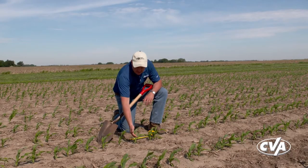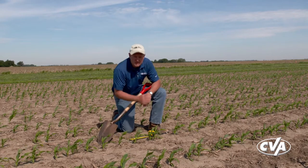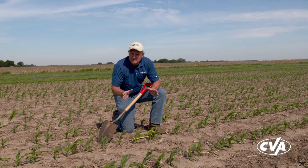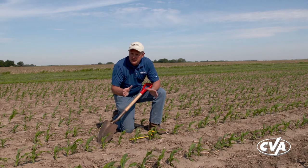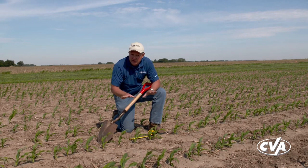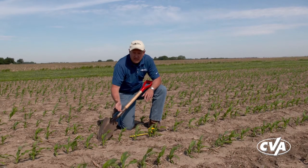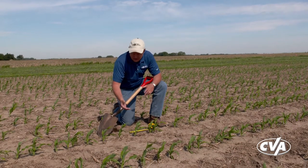The first thing I want to do when I get out here and start looking at plants is make an assessment of what growth stage I'm at. Growth stage is pretty important as we start to make herbicide recommendations and as we start to understand variation that we're seeing within the field. The way I do that is just by counting the number of leaves that have fully matured on the plant.